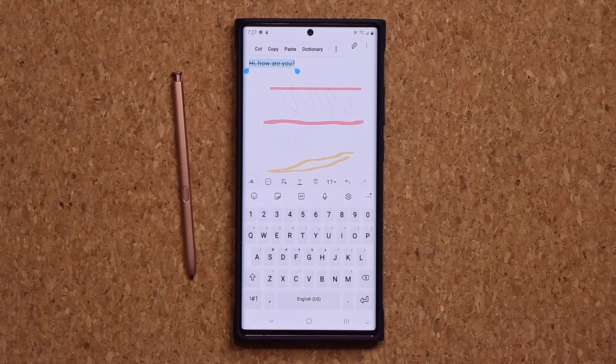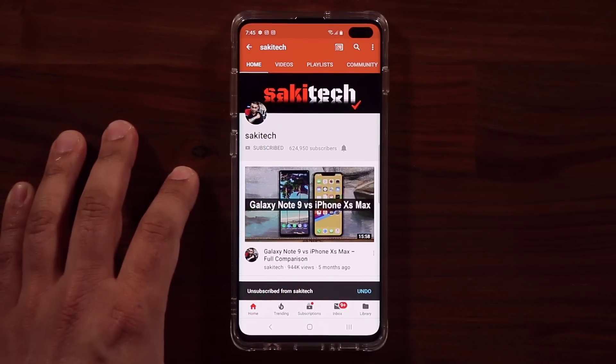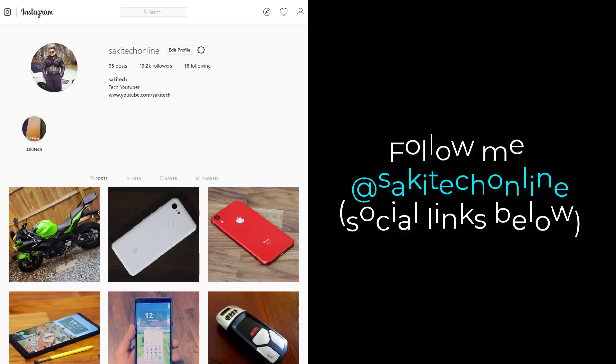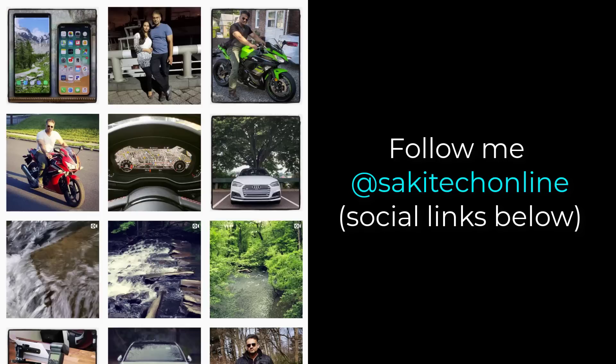If you have any questions, comments, or concerns, drop them down below and let me know. Have a fantastic day. If you found this video useful, make sure to subscribe to Saki Tech by clicking that button, and click the bell icon to get notified every time I upload a new video. If you use Twitter, Instagram, or Facebook, you can follow me at Saki Tech Online to get the latest updates as well.